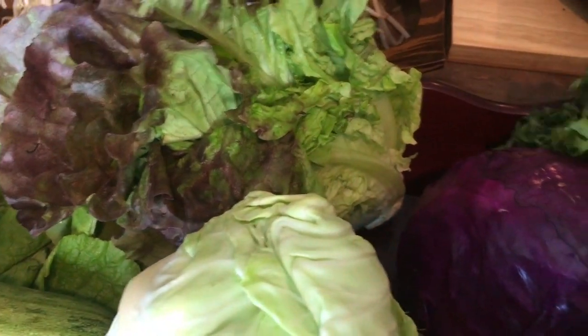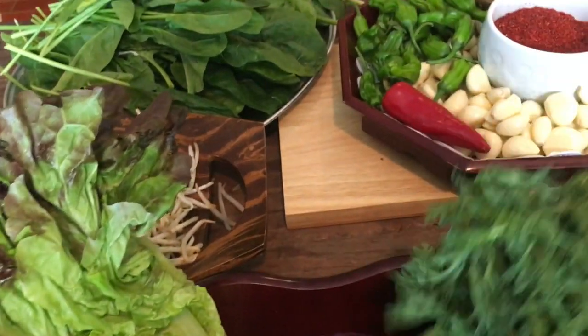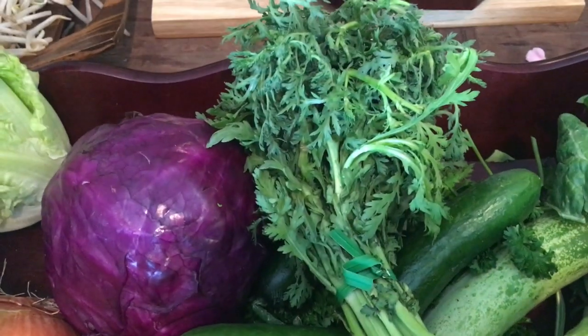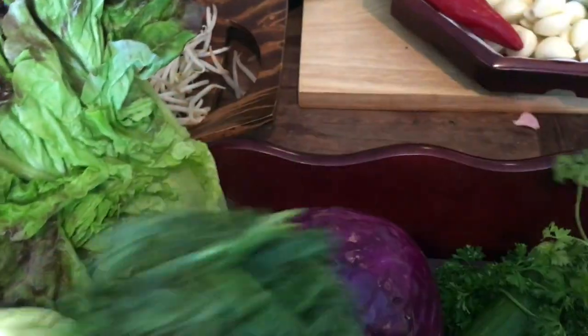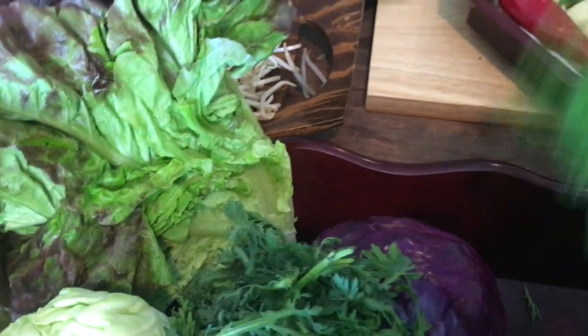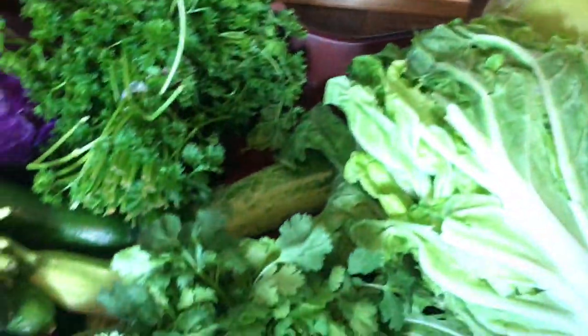And remember I talked about the Korean bitter vegetable? This is called sukkat. You can wrap it with your food too. I also got parsley — that's good as well.